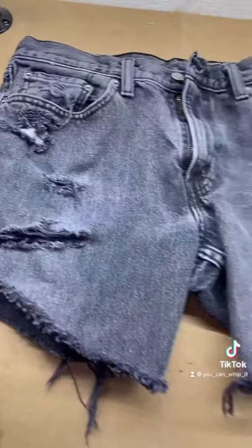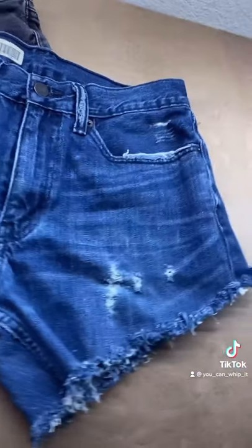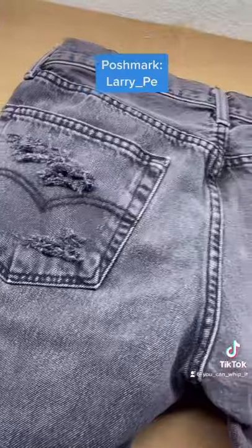Here's what our shorts look like out of the wash machine. And here is our blue jean pair, which I will make a video on how I did those because I did them a little different. Link in my bio if you'd like to purchase.